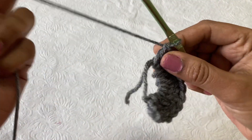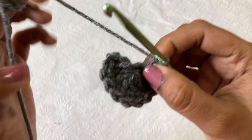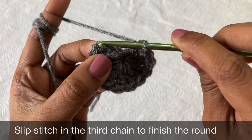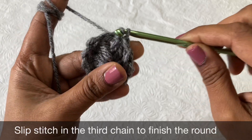Pull the yarn to close the magic ring. Then go to the first chain 3, and in the third chain make a slip stitch to finish this round. This completes row one.